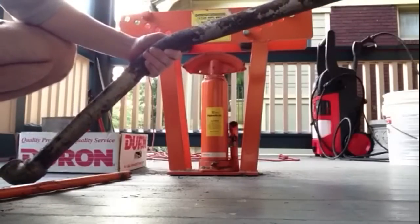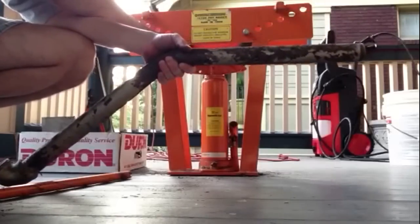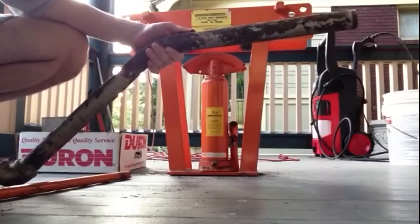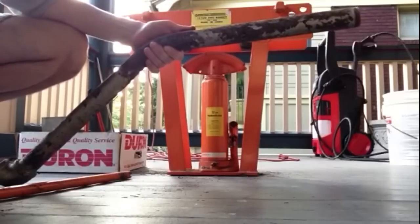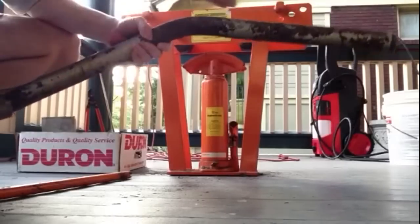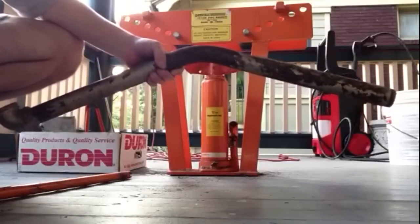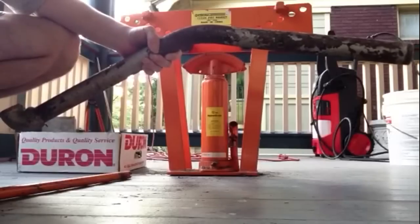We can bend the seam farther if you wanted to. And of course, as you move this out, you can make more of an arch bend there. I'll actually make this a little more gradual. So if you don't want that tight bend, you can bend the pipe easier that way.